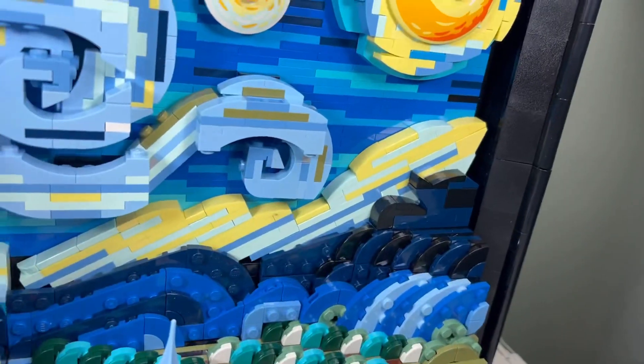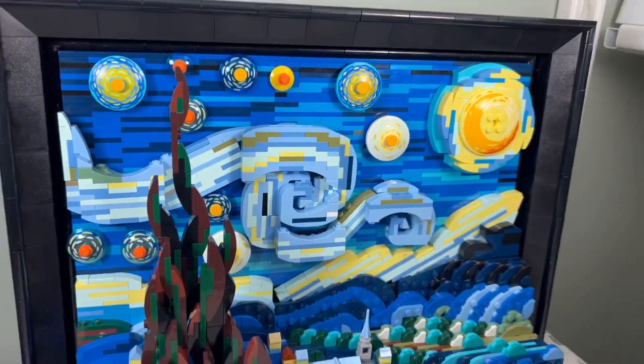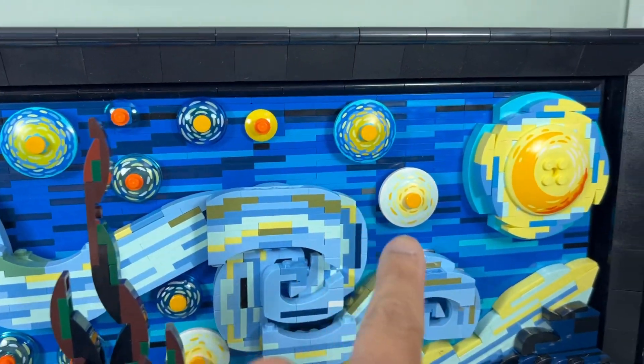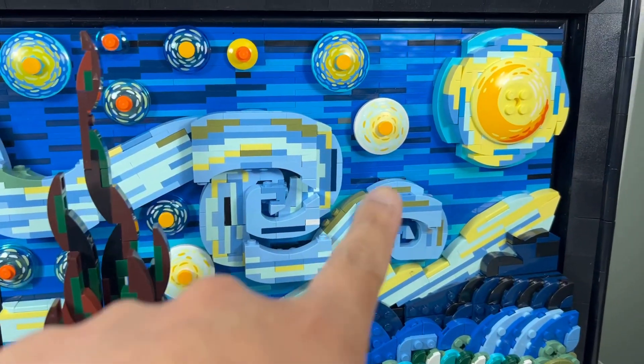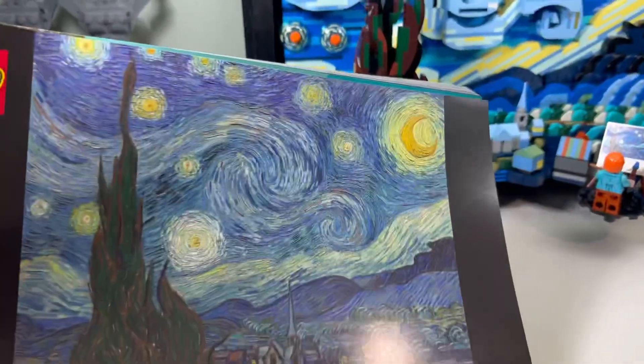I didn't like all the studs on the wave, so I ended up tiling my wave to make it smoother. I like that better. I like how they did the sky — all the different shades of blue and all the lines in there.